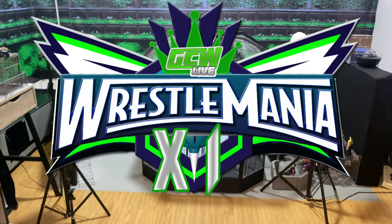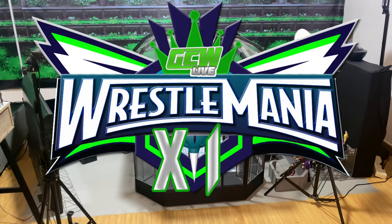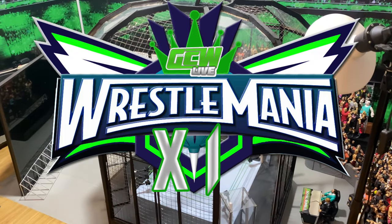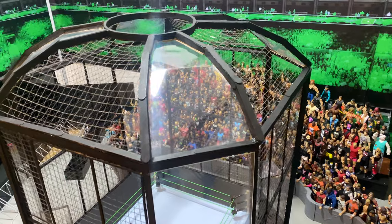We are officially on the road to GCW WrestleMania 11, but there will be one more stop before that event, and that will be the GCW Elimination Chamber.